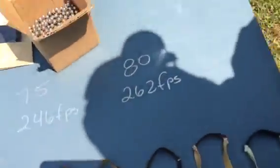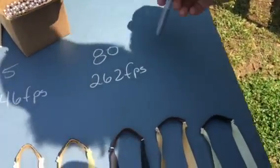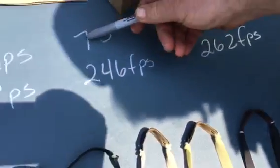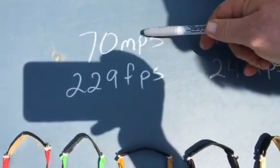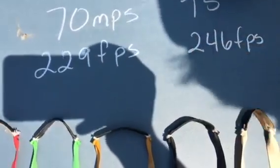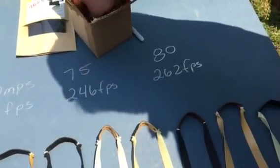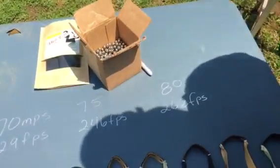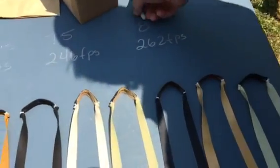My chronograph is stuck on meters per second; I can't do feet per second. Here's a little reference: 80 meters per second is 262 feet per second, 75 meters per second is 246 feet per second, and 70 meters per second is 229 feet per second — just to give a baseline. I'm going to shoot each band three times through the chronograph and record an average for each one.